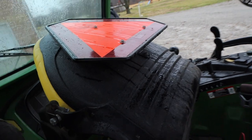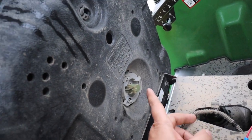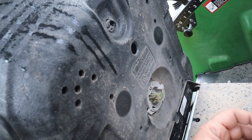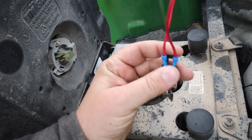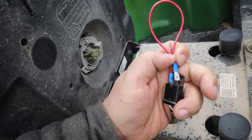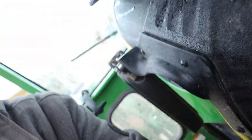Right here is your safety switch. That plugs in right here. All I did was unplug it, made a jumper wire, plugged it in here. And that makes the machine think that I'm in the seat the entire time.